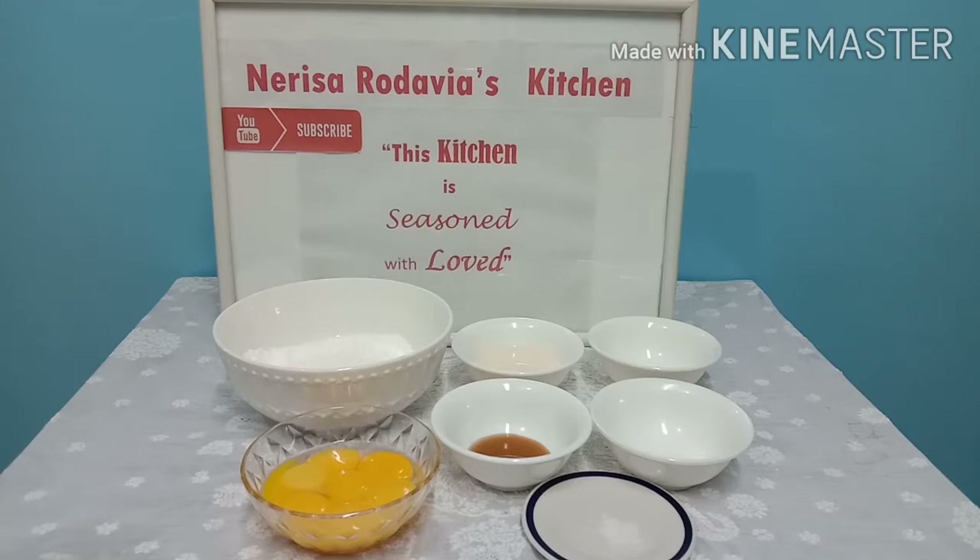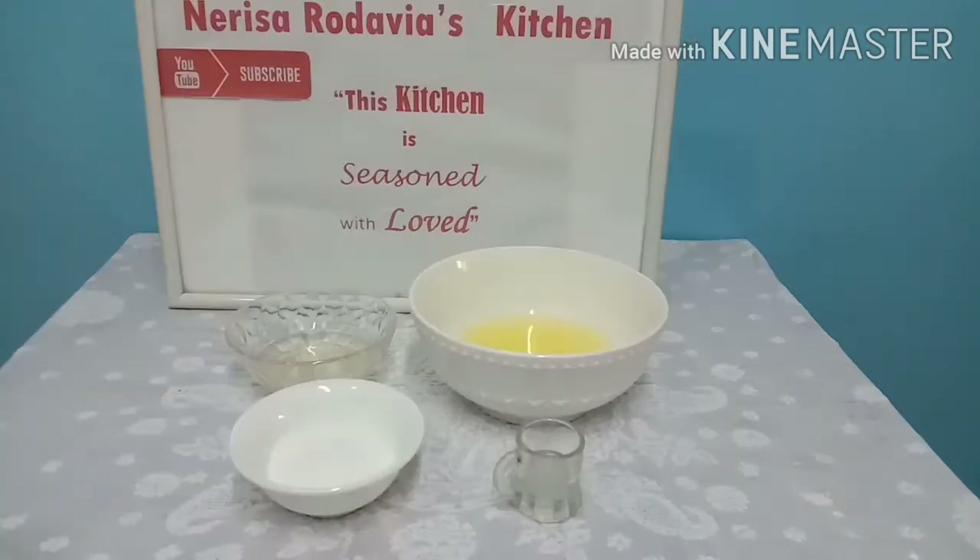1/4 teaspoon of salt, 1 teaspoon of vanilla essence, 1/4 cup of milk, 1 cup of cake flour, 1 tablespoon of sugar, and 1 teaspoon of baking powder. 1/4 cup vegetable oil. And for our meringue mixture we need 7 pieces of egg white (small size), 1 teaspoon of vinegar, and 1/4 cup of sugar.